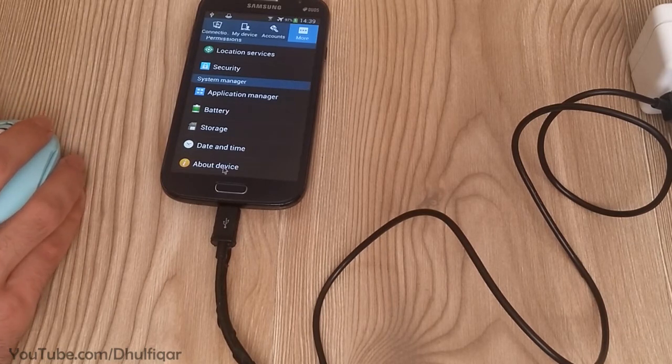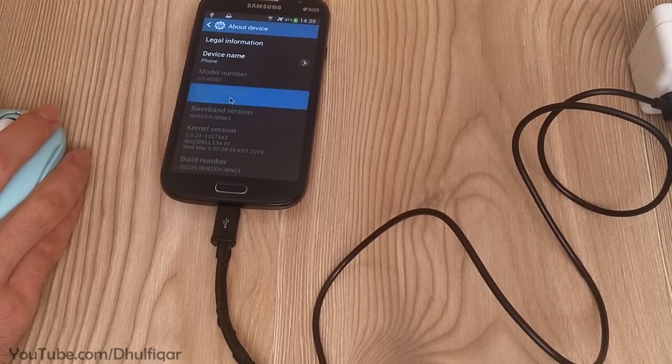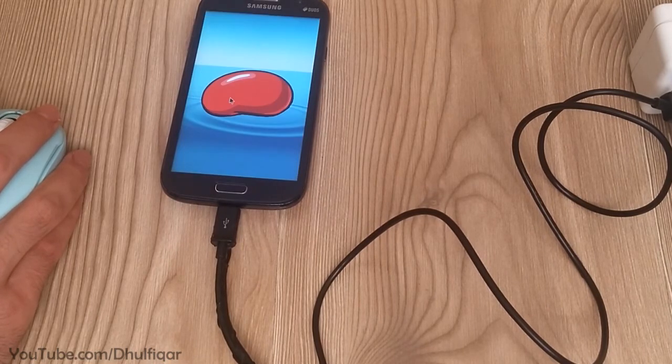By the way, this device is not rooted, and the firmware is the original Android Jellybean 4.2.2 from the manufacturer. You can find the parts list for this project in the description of this video.